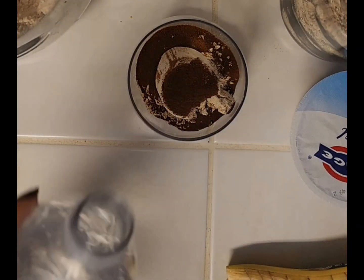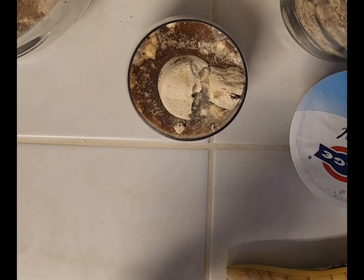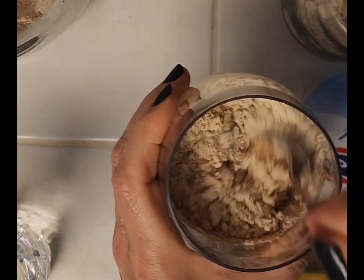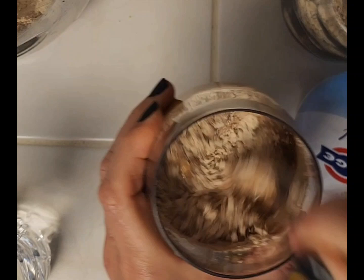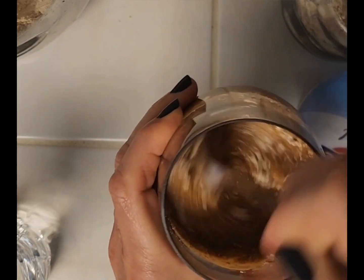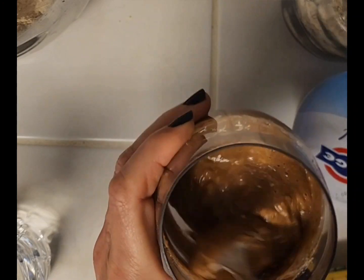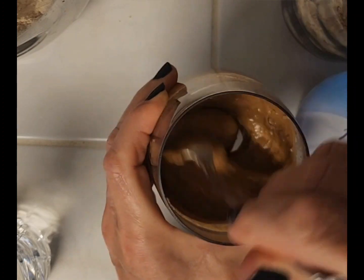I'm going to cover it with water and mix. I want it to be kind of a yogurt consistency, maybe a little bit thinner — I need a little bit more water.